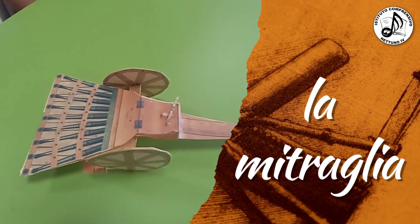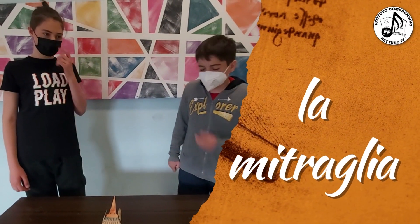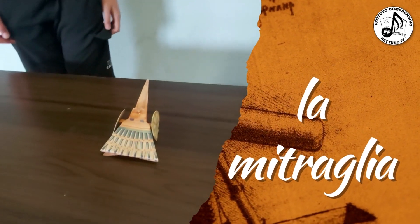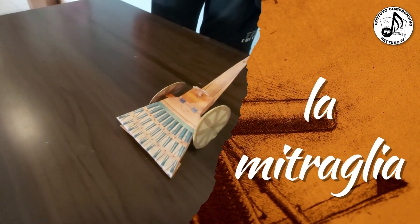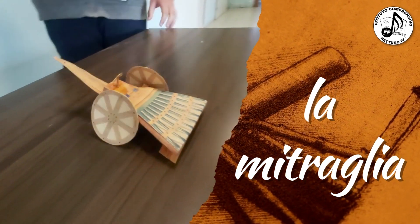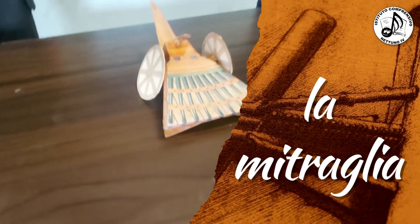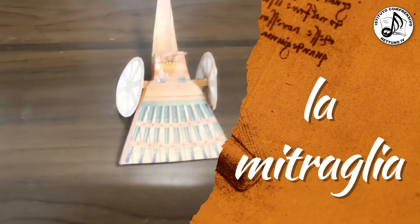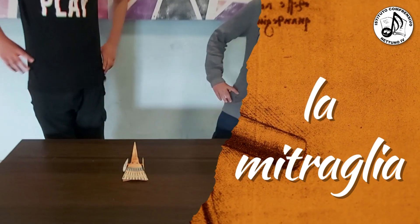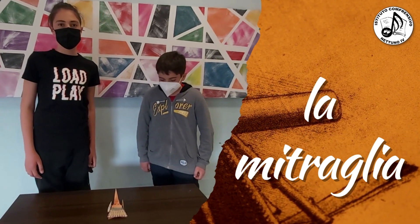La mitraglia è un'arma costituita da una serie di bocche da fuoco di piccolo calibro, dette scoppietti, montate su un unico affusto con ruote, sul quale dorso si trova un dispositivo a vite che ne regola l'inclinazione. La struttura è facile da trasportare, garantisce un ampio raggio di azione e riduce al minimo l'imprecisione.